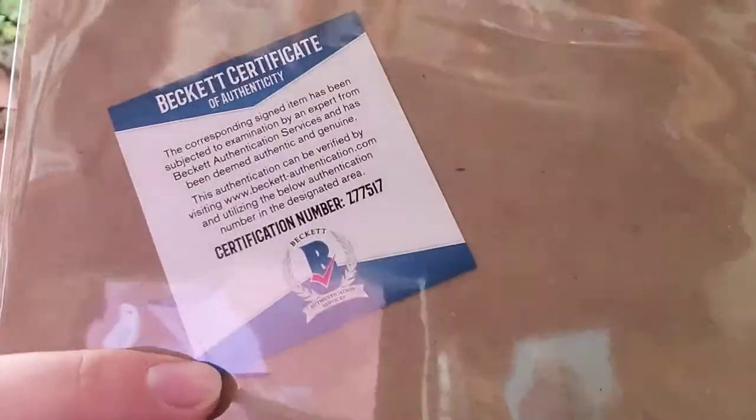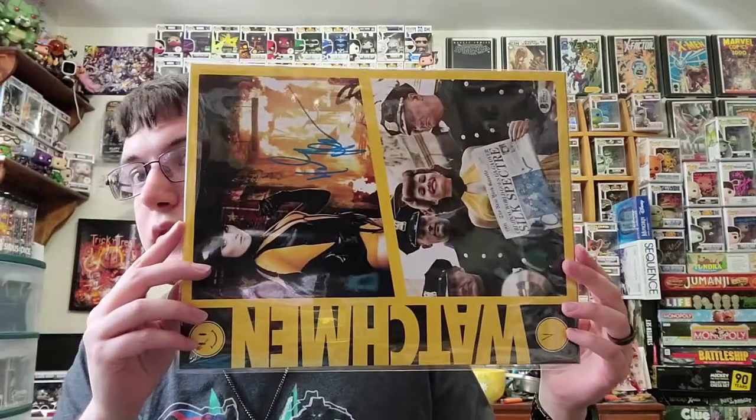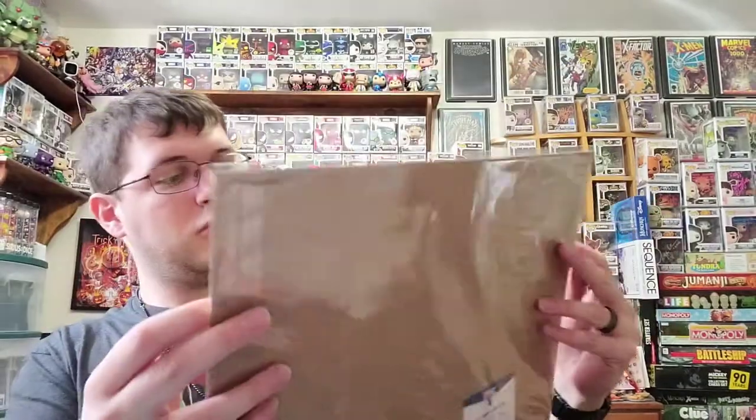Here we go with the autograph. I'm not going to look, I'm just going to show you the COA stamp here — from Beckett. I have a feeling it's probably going to be DC, because we have a lot of Marvel here and Red Sonja which is Dynamite. So this is probably something DC. I don't have my luck. So here we go — one, two, three.